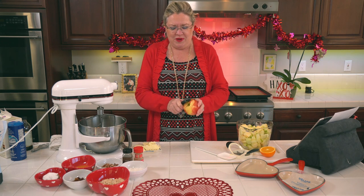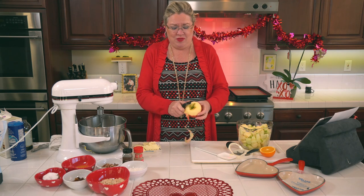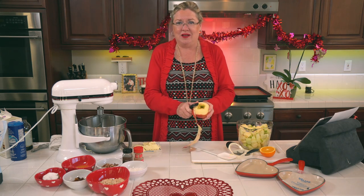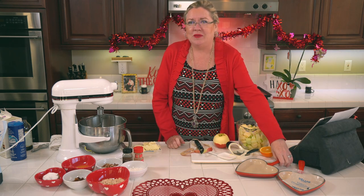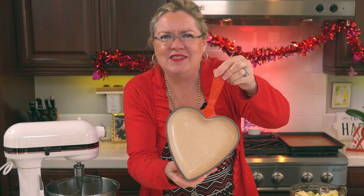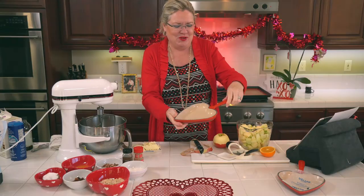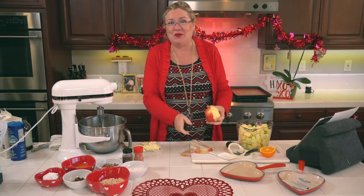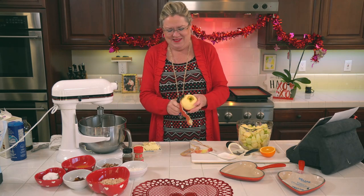I don't get super caught up in peeling them — a little skin doesn't bother me at all. But I'm using my beautiful Le Creuset heart-shaped pans from my last Valentine's show. Aren't these the cutest? I saw them on Le Creuset and had to buy them, so Valentine's Day was another reason to do another show.